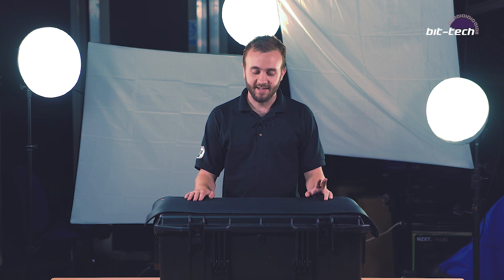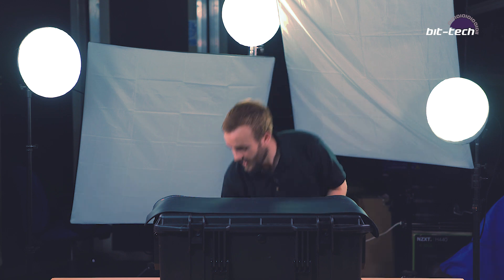Hey folks, welcome to the BitTech Hardware Testing Labs. My name is Matt and I'm the editor here at BitTech. I wanted to show you something a little bit exciting.